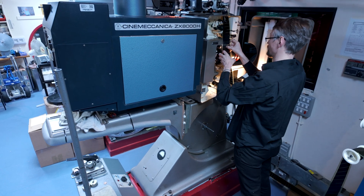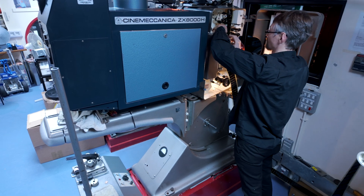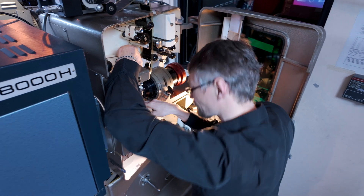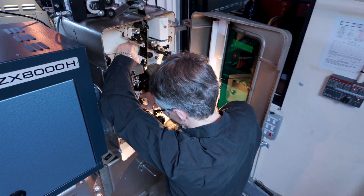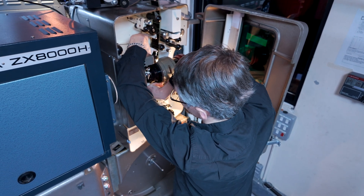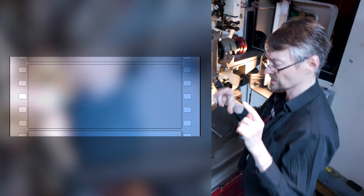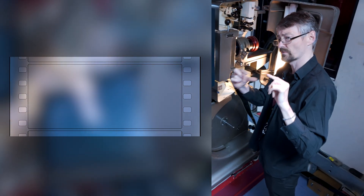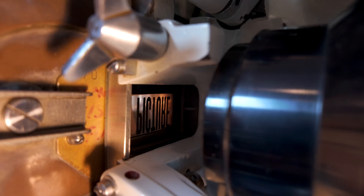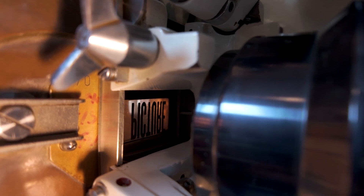Now comes the most crucial step — one where any mistake can cause irreparable damage to the film print. The film must follow the correct path through the projector, with perforations perfectly aligned with the sprockets. At the same time, the projectionist must carefully ensure that the picture is properly framed. The film is five perforations in height, so that's four ways to get it wrong and one way to get it right. You can see in the aperture gate that the frame lines are in registration with the aperture.